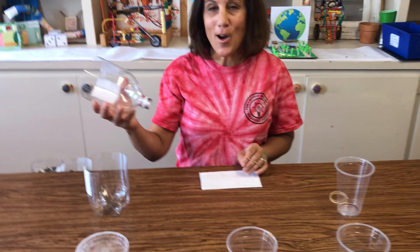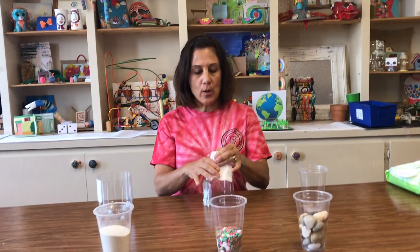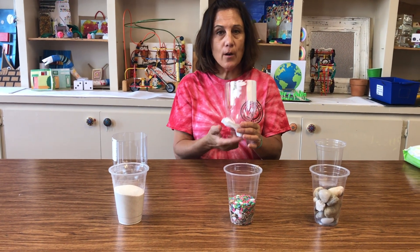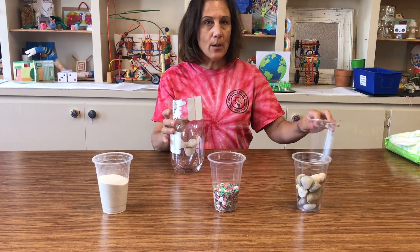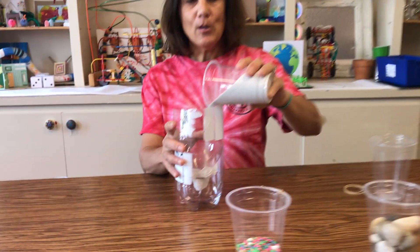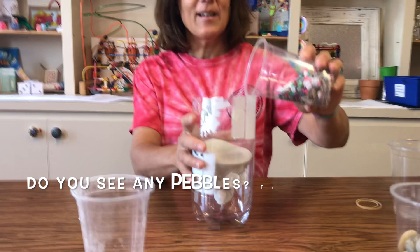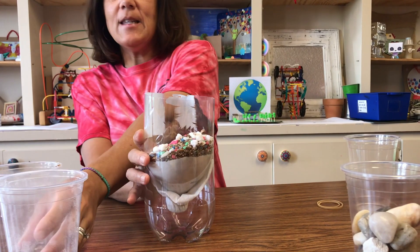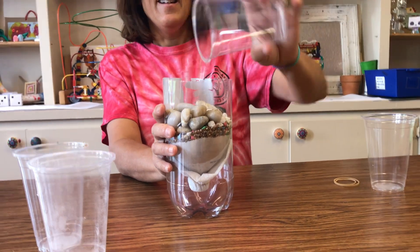Now that I've got this all cut, I'm ready to get started on my first bottle. I'm going to use a baby wipe and a rubber band to put it on. We're going to use three types of materials for each bottle. The first thing I'm going to pour in is handy dandy sand — listen to the sound. Now listen to the rocks — those are little bitty rocks. And now listen to the sound of the big rocks. All right, this one's ready!